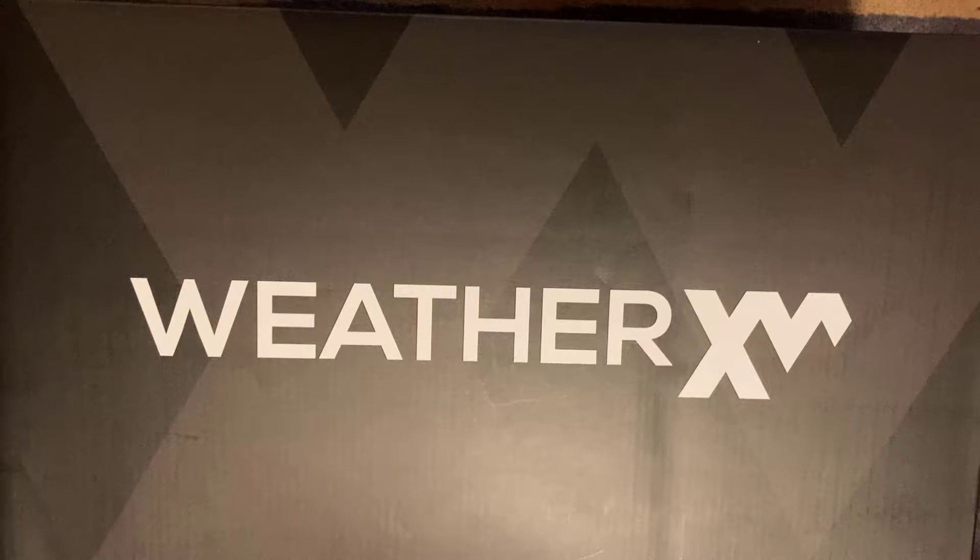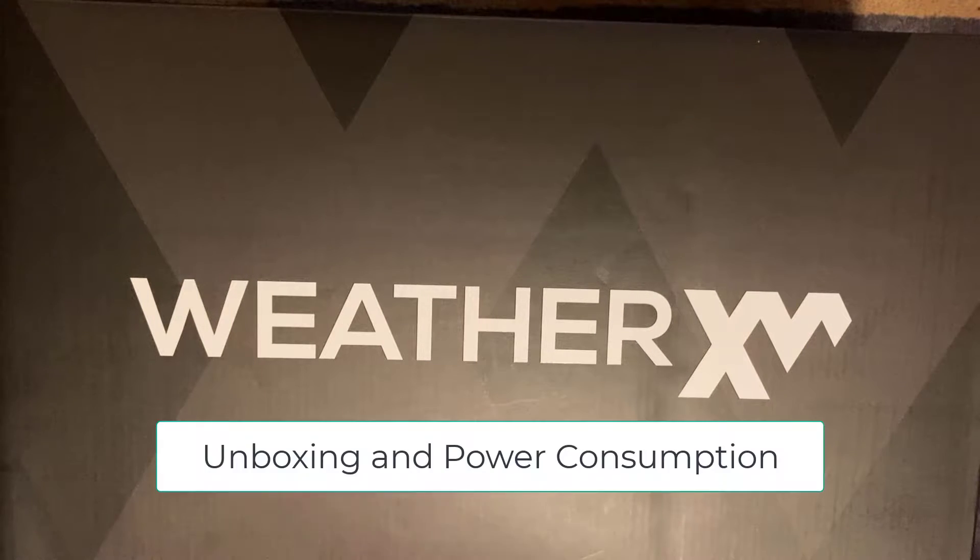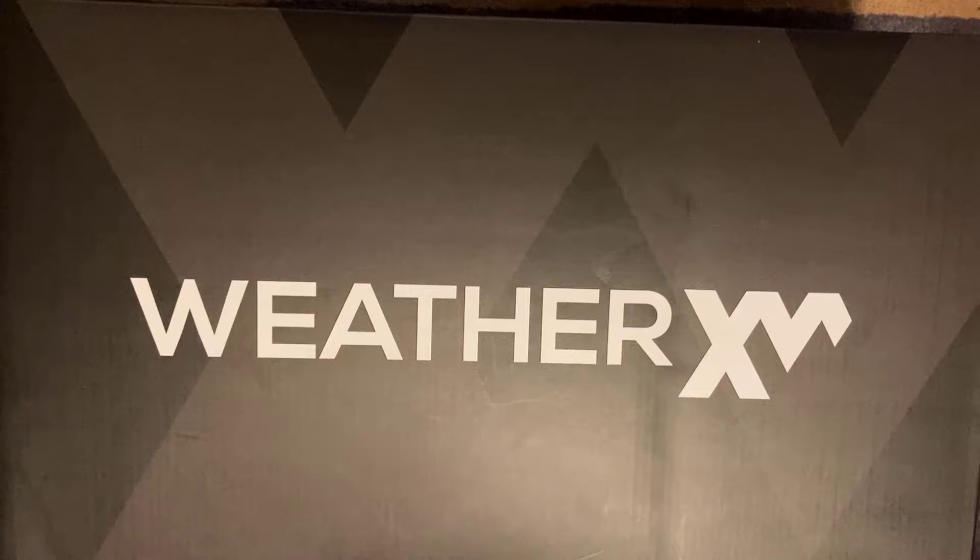Welcome back to another video. In this video we're going to be unboxing a crypto project called WeatherXM. WeatherXM is based on an external weather station which collects weather data in your local area and shares it over the network. In return you'll receive a reward in the form of a token called WXM.